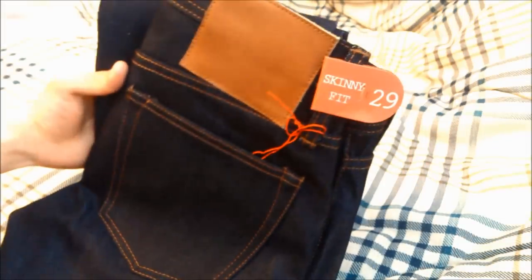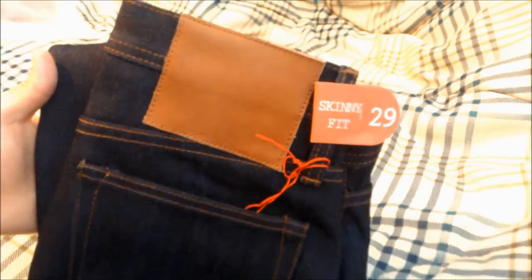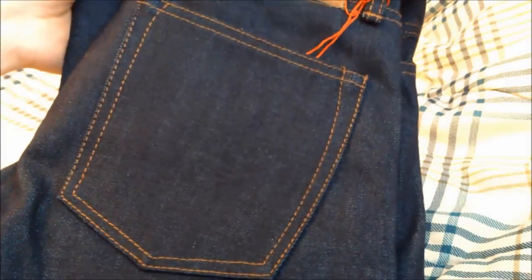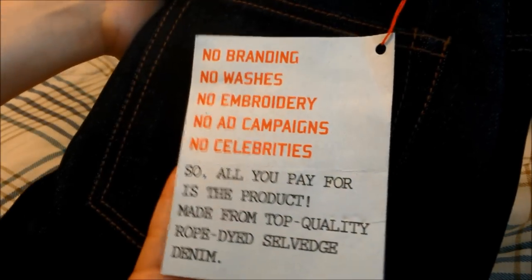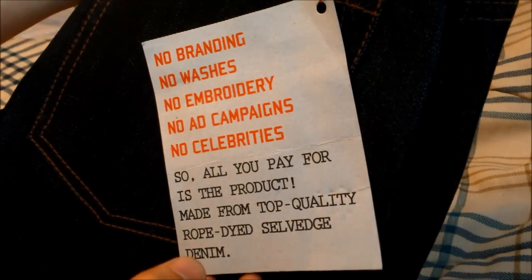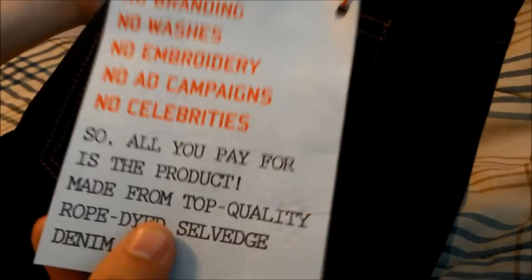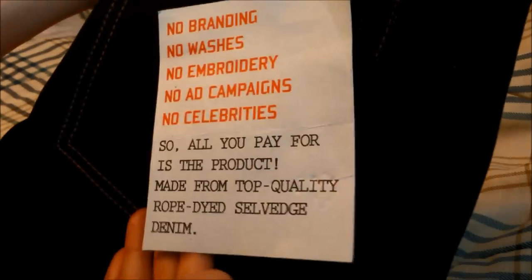Taking it out of the bag — a nice stiff raw denim here in the skinny fit, size 29. There's a blank leather patch up top, no design anywhere on the back pocket, and a little pullout paper. Basically the unbranded concept: no branding, no washes, just a nice clean simple design — but all rope-tied selvage denim.